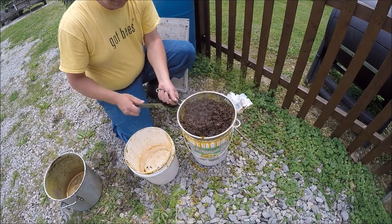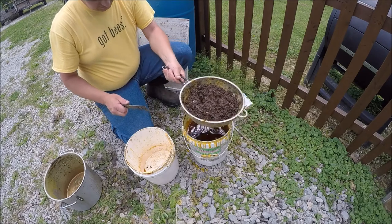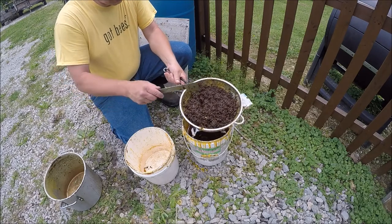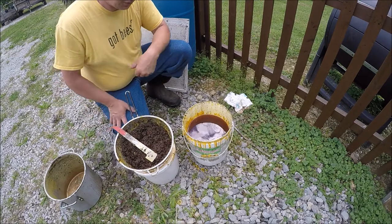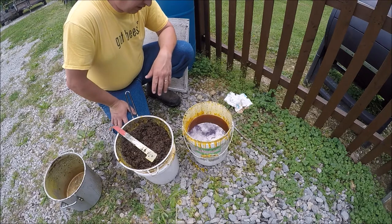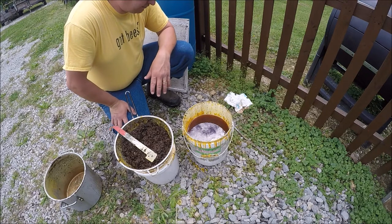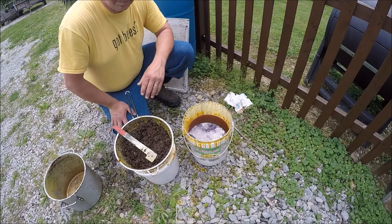So we're left with the old brood comb — the cocoon casings. I've got a bucket full of wax. I'll let this cool down and then I can use that wax for another cooking down to get out more of the propolis and everything else. Now I'll show you the next step where we start making the patties.